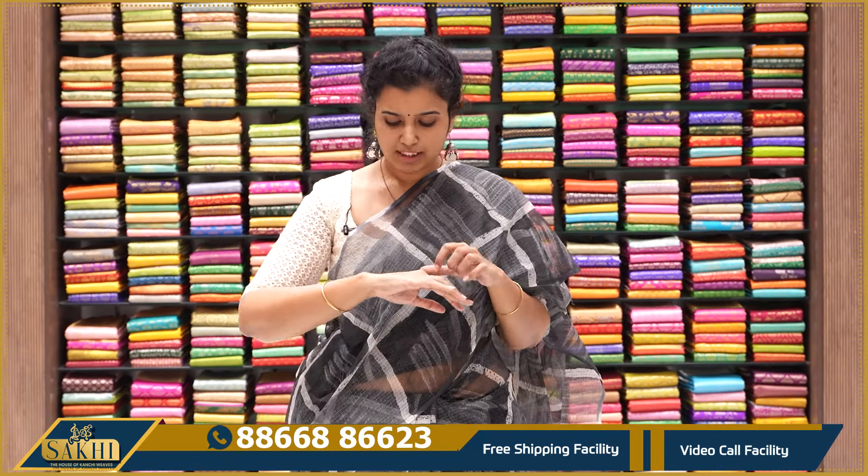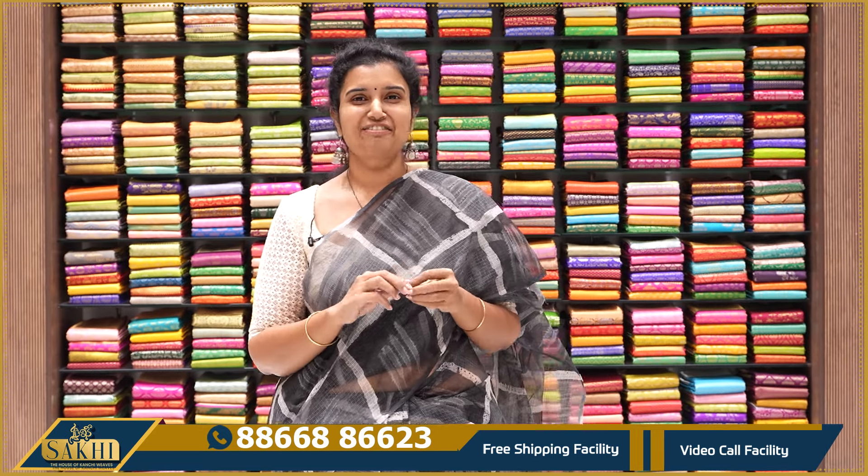Many comfortable and high-quality collections available. Screenshot the sari you like and send the screen pen number to purchase. Thank you so much for watching our videos.